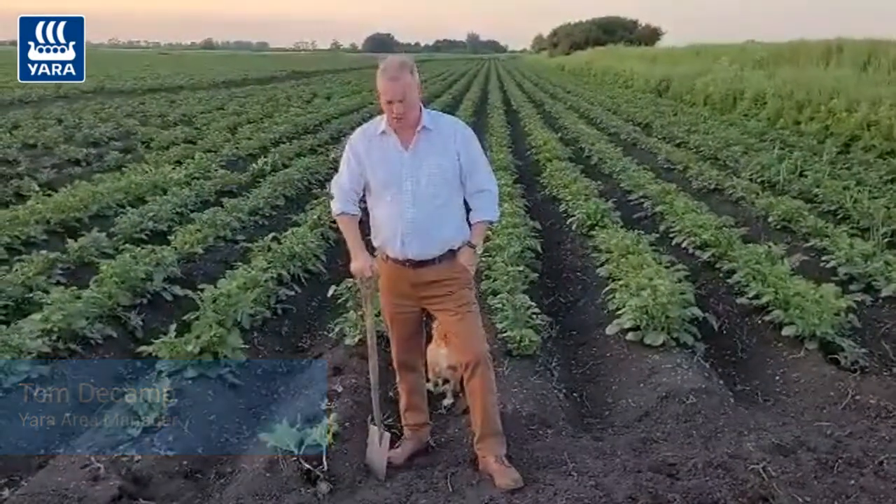We're in a field of potatoes here in South Lincolnshire. These potatoes will be going for the quality market, the prepack market. One of the things we always advocate with the potato club, if we can, is a split nitrogen program — so we'll put a base dressing on like a 14-14-21 type application, or a liquid, and then we'll put the rest of the nitrogen on at tuber initiation.